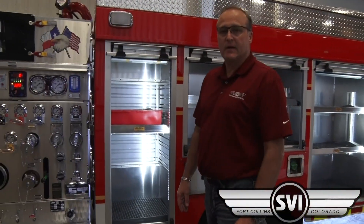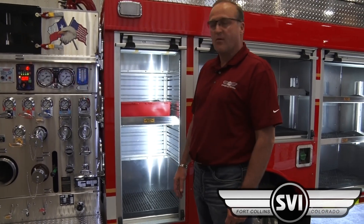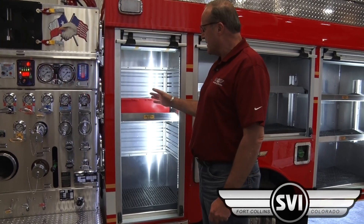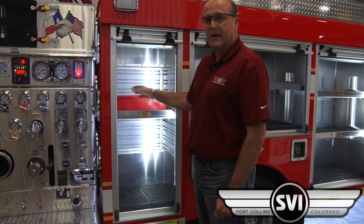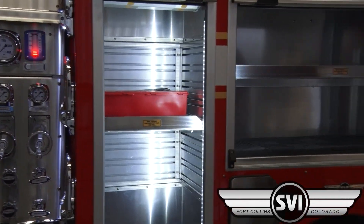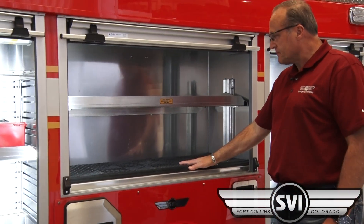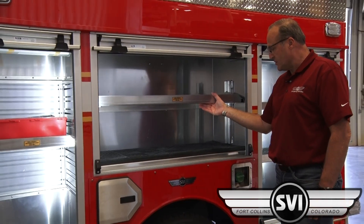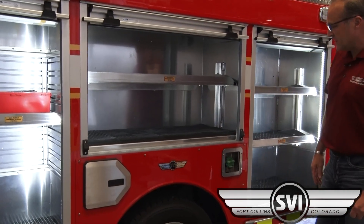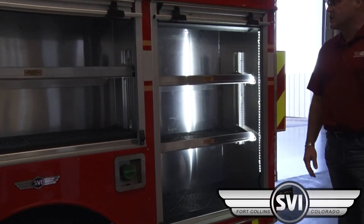Starting at the front cabinet on the driver side, it's just open storage for various appliances. We've actually installed some pack track mounting brackets on the side walls. Over the wheel compartments, all these compartments are about 18 inches deep. We've got one adjustable shelf here, storage for a 16-minute air cylinder in the fender, and then the rear compartment has two adjustable shelves.